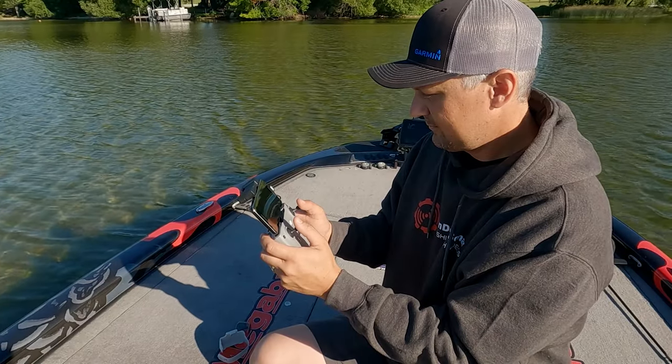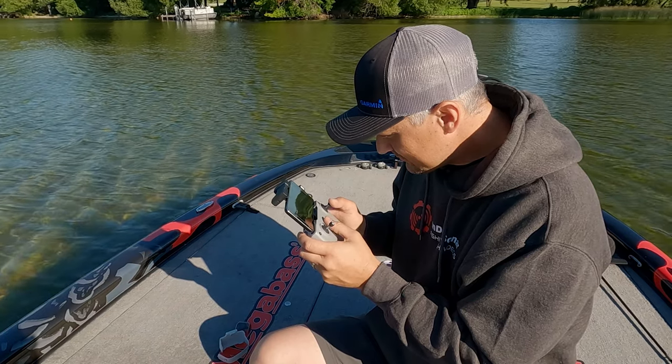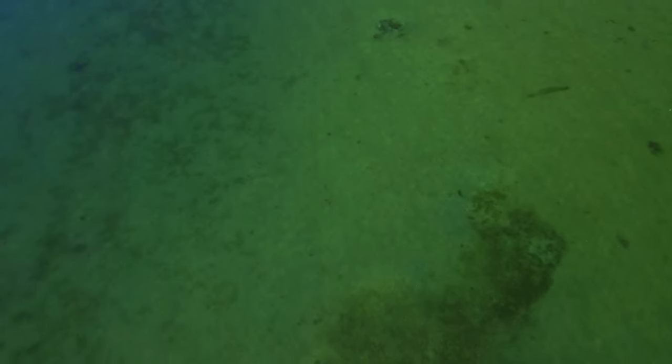When you are looking at a small display on the water it's hard to see smaller targets like fish. But when you review the video on a bigger monitor it makes it so much easier. You can also view it at its full resolution rather than the 720p that is streamed to the display while flying. This can also be frustrating if there's something just on the edge of your screen that you didn't see while flying that you think would be worth checking out.